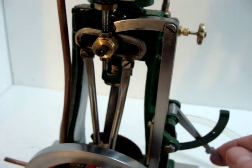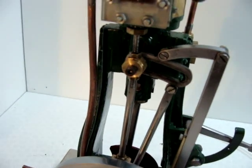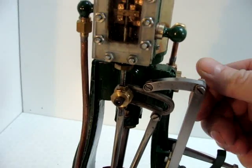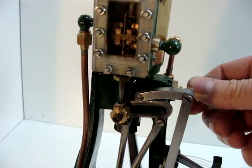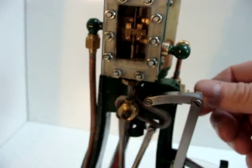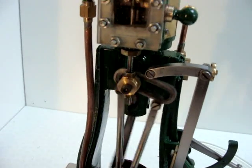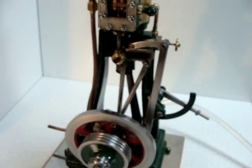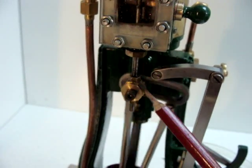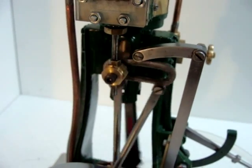I'll now run the engine in a forward motion — that's with the flywheel going clockwise — and we can see it in operation. The engine's running forward and the valve gear's in full gear, to use railway parlance, and the engine's ticking away there quite nice and slowly.